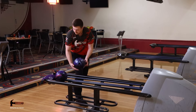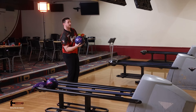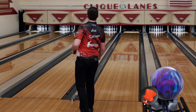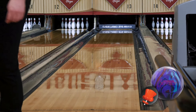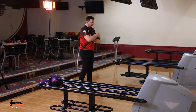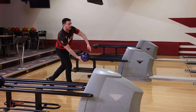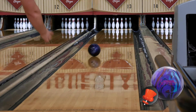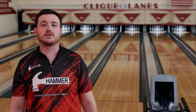This will definitely be a ball I drill many of. I'll go back a little bit and take a little hand out of it here and smooth out the reaction. I'm going to play all parts of the lane with this — let's have some fun and see how far we can get this. I'm Alec Jeffwinter, Hammer Pro Staffer, trying out the new Hammer Effect today. If you want more information, check out HammerBowling.com.